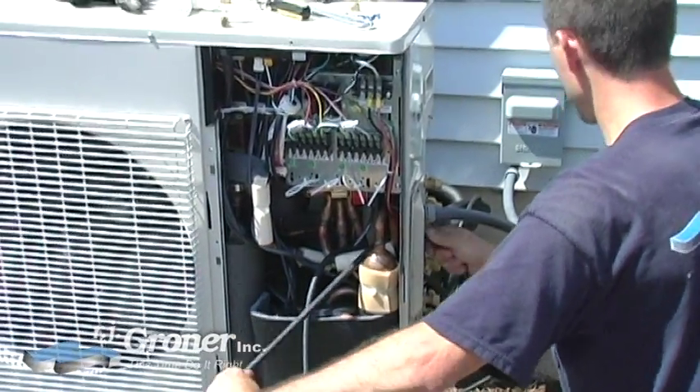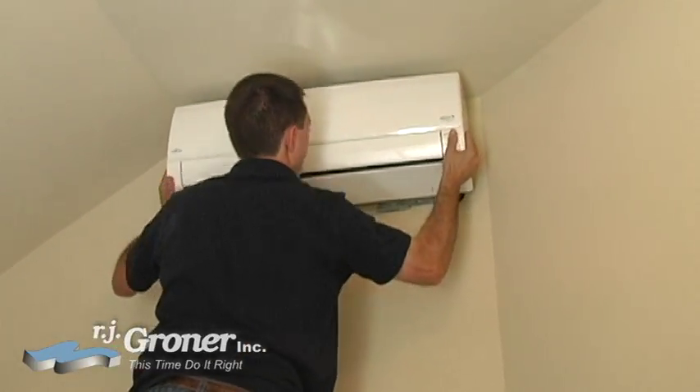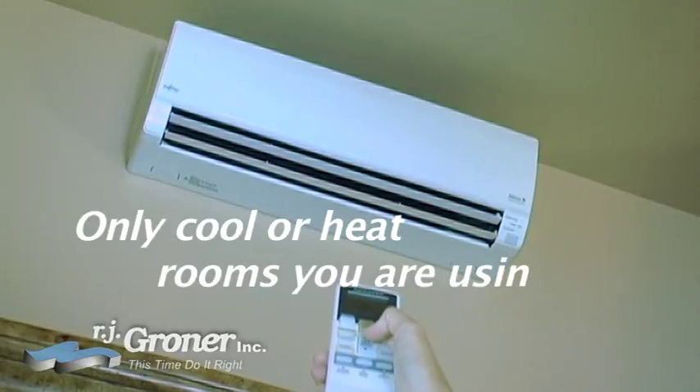Compressors and motors are installed outside, with air handlers installed in each room. This provides quiet operation and allows you to only cool or heat those rooms you are using, saving you money.